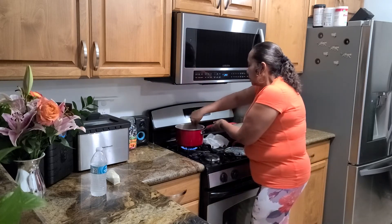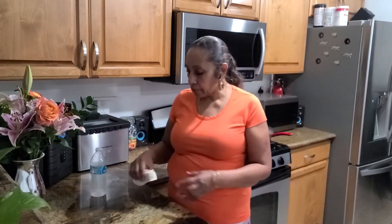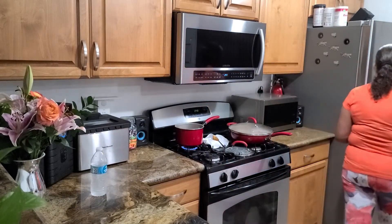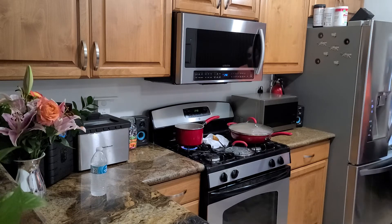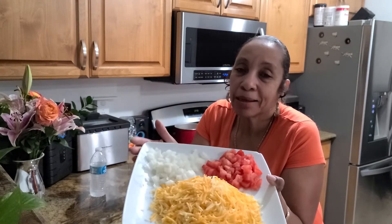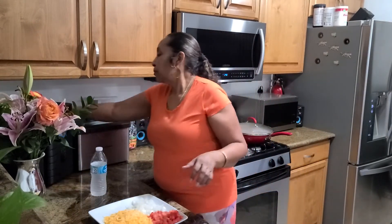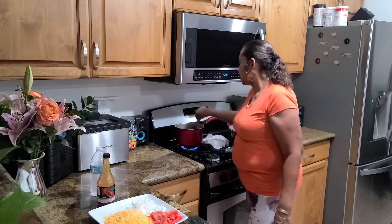Now let's get these warmed up. And basically this is a quick meal, y'all. Really quick. Now these are my sides I'll be using. I have some mixed cheese, I have some tomatoes, and I have some yellow onions. I also have Red Devil hot sauce — yes, my favorite. Get the ball rolling. I'm going to whip up these puppy dogs real quick, and we're going to eat.